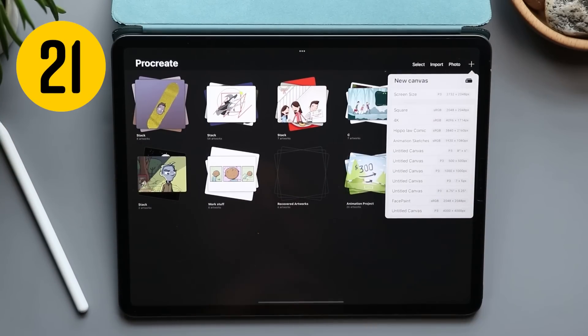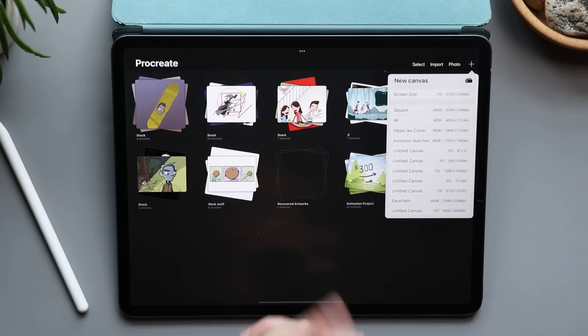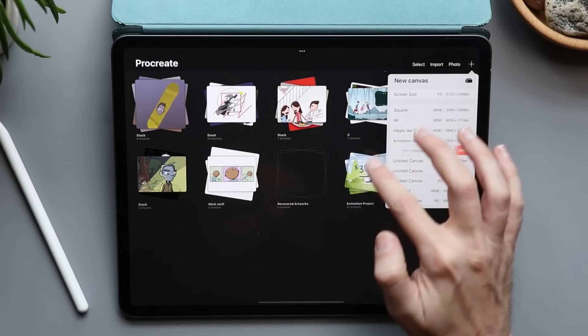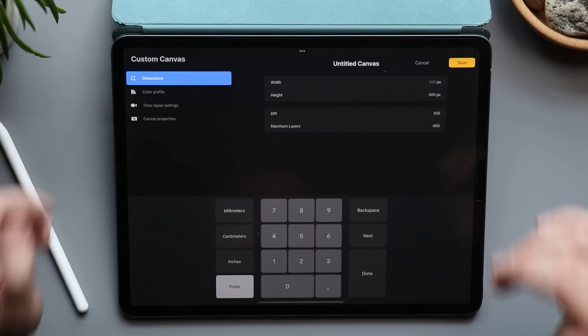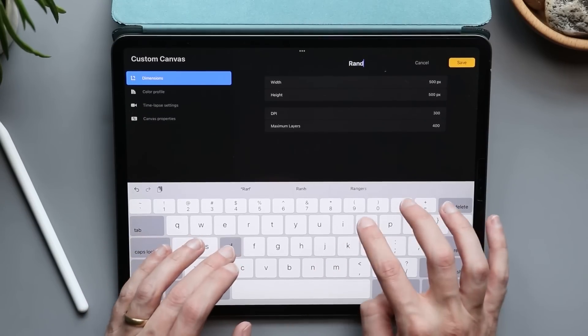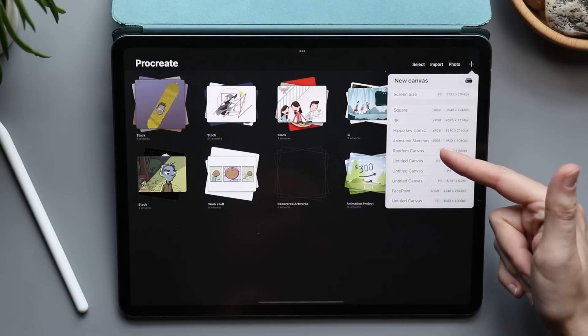When you're in the gallery, tapping the plus button shows your most recently created canvases. You can swipe on any of them and delete them, or swipe and tap edit to change the width, height, and DPI, and of course you can title that canvas too.